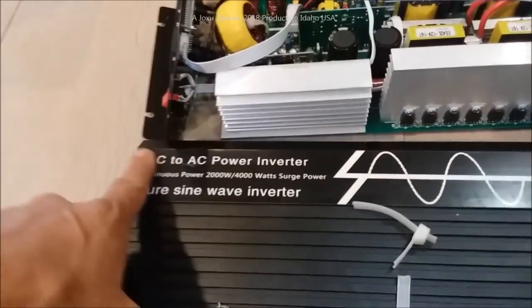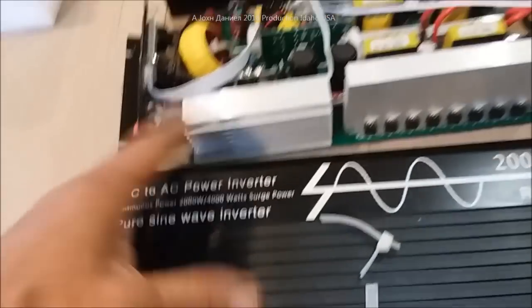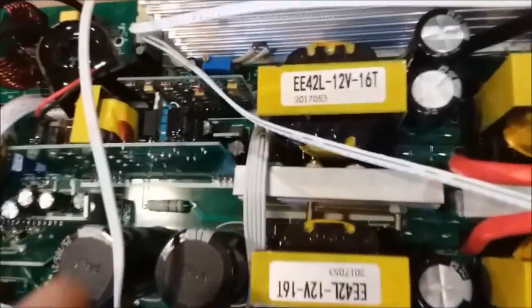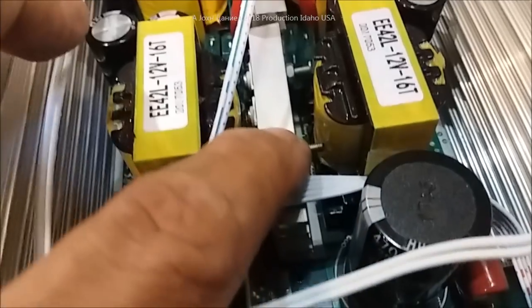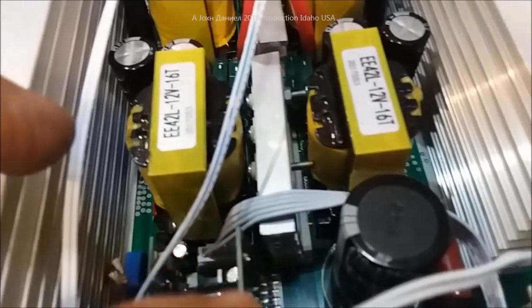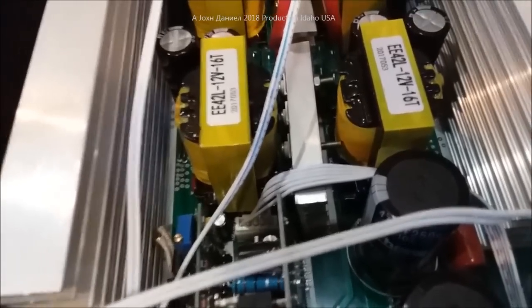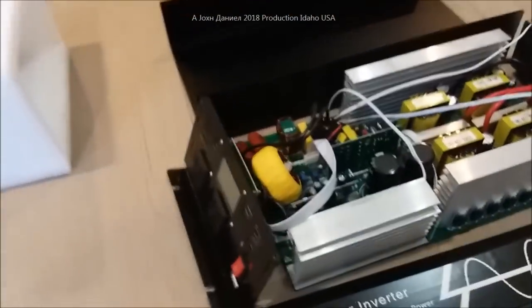Now this will say PUGU on most of the inverters, or some WRKE — whatever, they're all the same. I want to show you this: that's a transformer right there. Stick around because we haven't gotten to the good parts yet. Look at that screw — look at how well secured that is up against that transformer. They could have used a screw that was a sixteenth of an inch shorter, or two millimeters — nah, didn't want to do that.